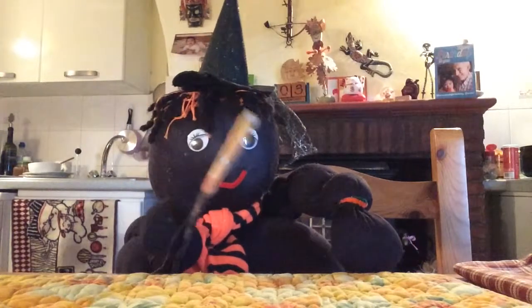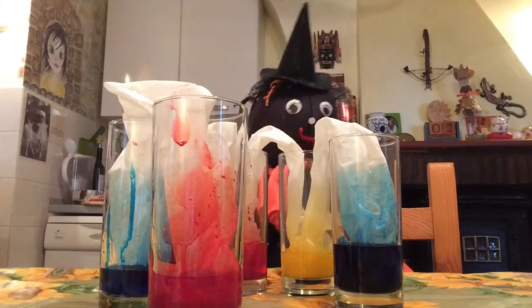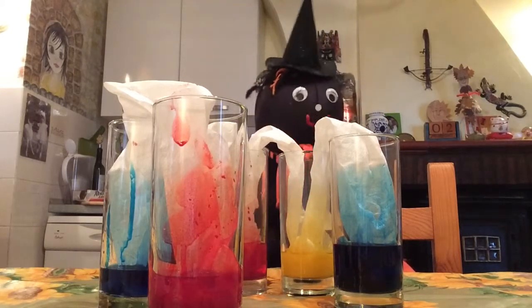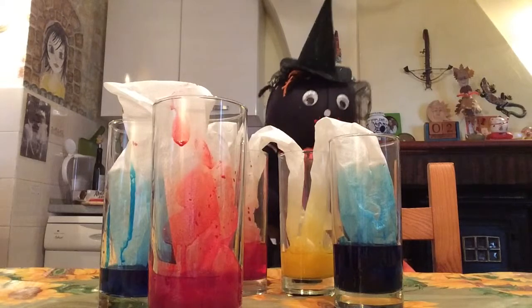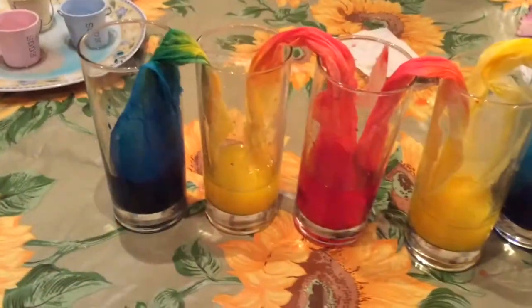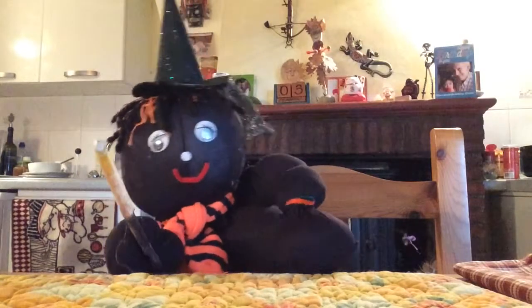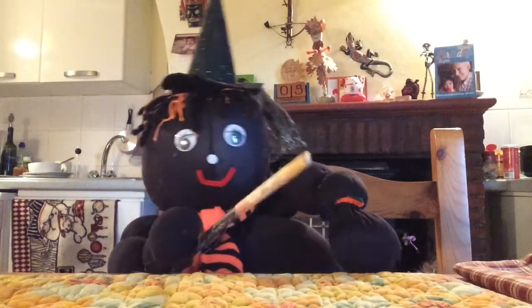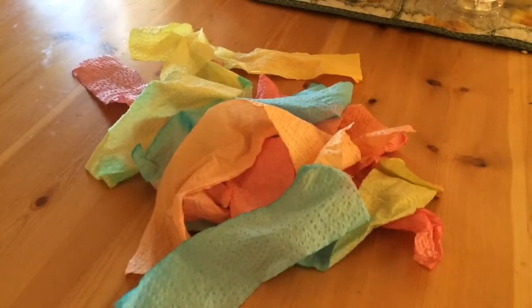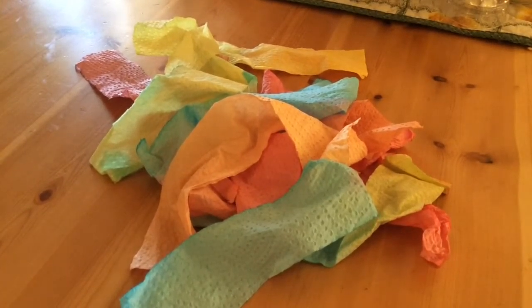Lizzie says it's really fun mixing colour. But it's important that you do things just one at a time and not try and get in a tizz like she does, doing too many things at once. You have to be well organised. Lizzie says, why don't you try the experiment again? But this time maybe use white string instead of the paper and see what happens. And if you dry the coloured pieces of paper, maybe you can make something out of those too.